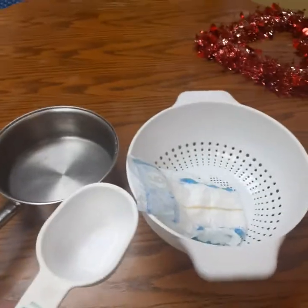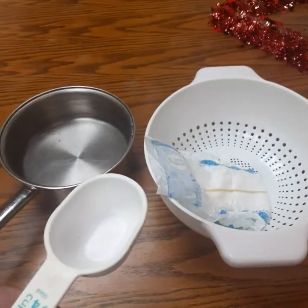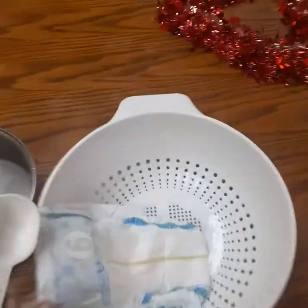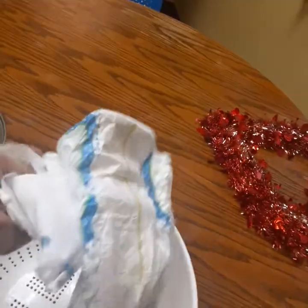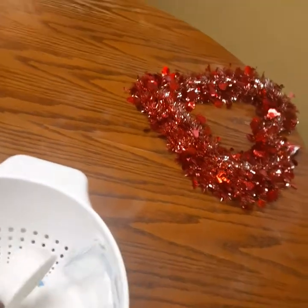I wanted to do this video today for Womb Minds Matter because I was having a discussion with a client about how long does it take to make a saggy diaper. So here's a brand new size six Huggies brand diaper. You can see it's absolutely brand new. I have it in a colander to hold it up as I fill it.